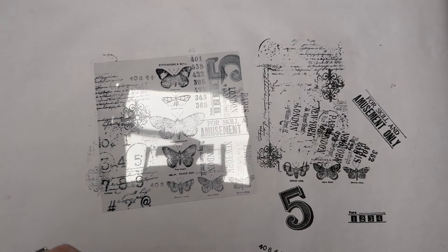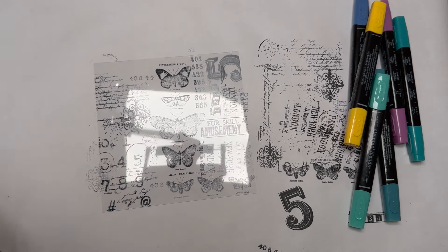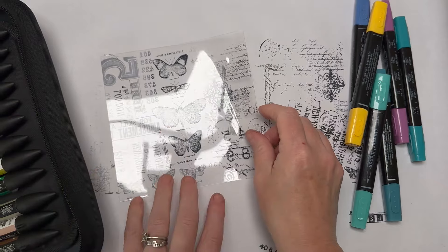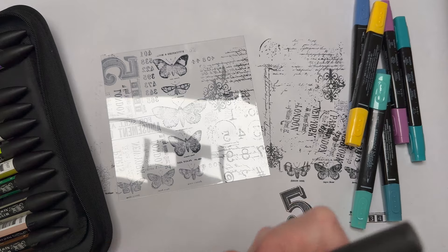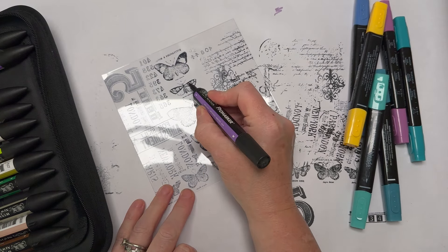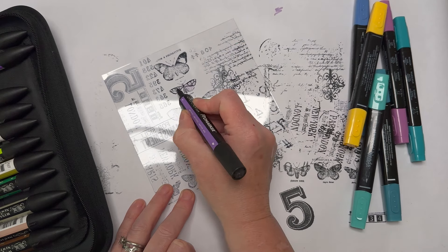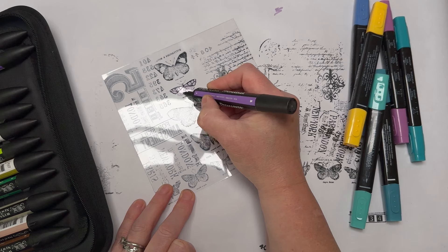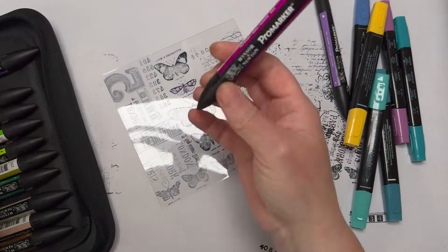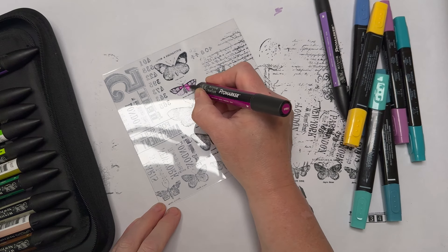To add interest we can add color using alcohol markers — I've got Stampin' Blends. You don't have to color it, you can leave it plain. What you want to do is turn your transparency or acetate over, then on the back of the butterflies color the whole butterfly in, following the outline. This won't react with your ink because you're doing it on the back. Stay within the lines of the butterfly.